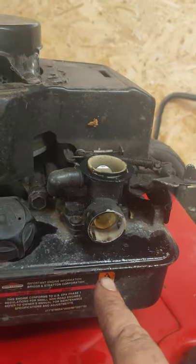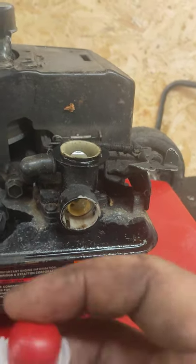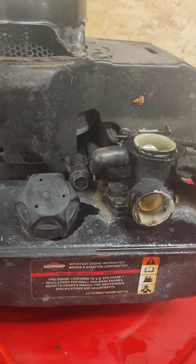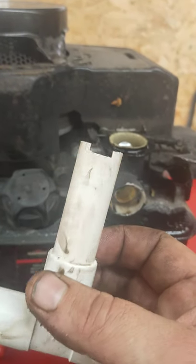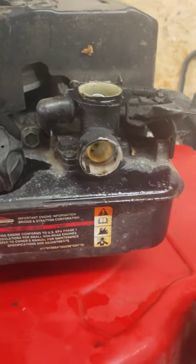Briggs and Stratton classic engine primer bulb was split. You can get the new primer bulbs off eBay or Amazon, wherever you like. They do make a tool for these — you can just put a 14mm socket on. But my mate made me one out of a bit of toilet roll tube or waste pipe, a little tool for putting in these Briggs and Stratton primer bulbs.